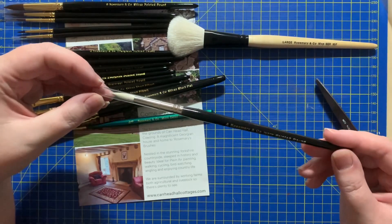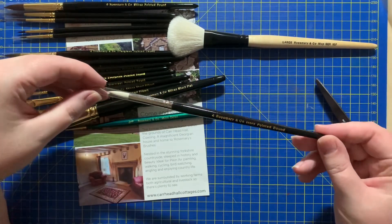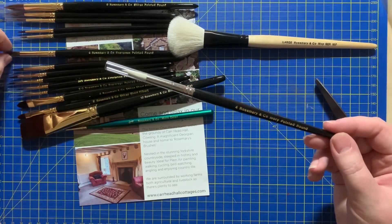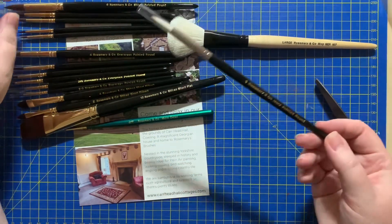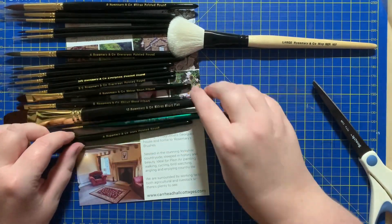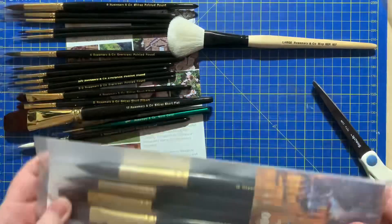I then also have a number four in an Ivory pointed round. The reason I got this one is to compare it to all the others — I've got a pointed round in Evergreen and there's a pointed round in the Shiraz set, which I'm now about to open so we can find out.